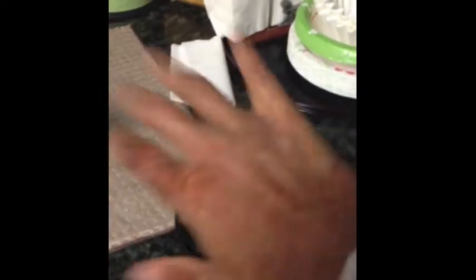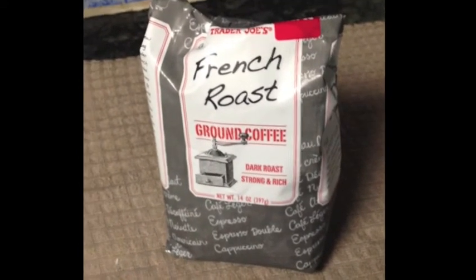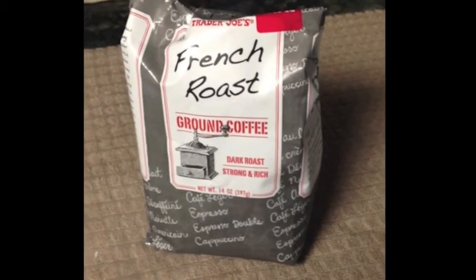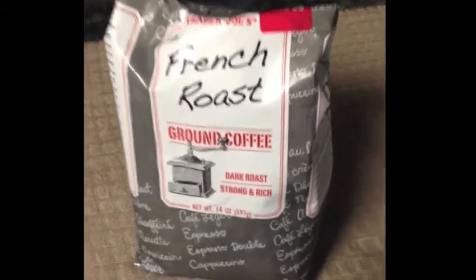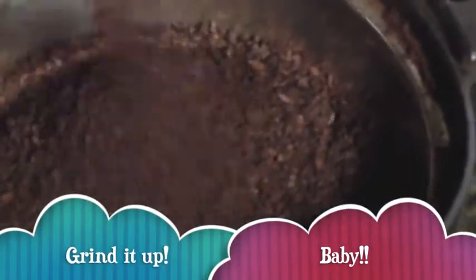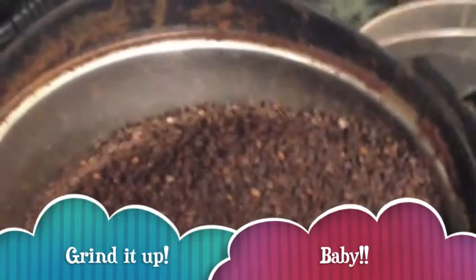I have a delicious French roast that I get at Trader Joe's — great price and really good dark roast, strong and rich. I pour the roast into the container — there's enough — and now we're going to grind it up.